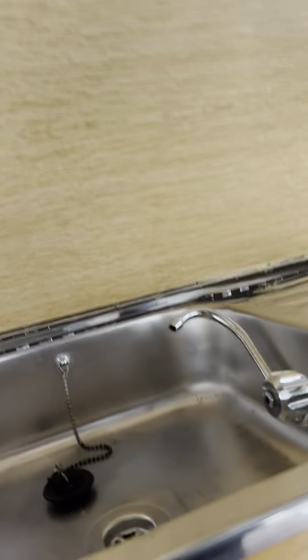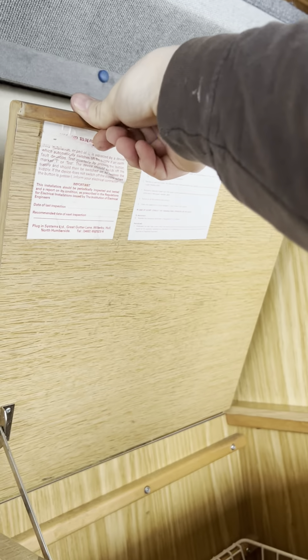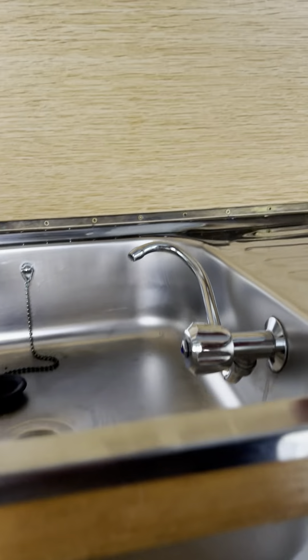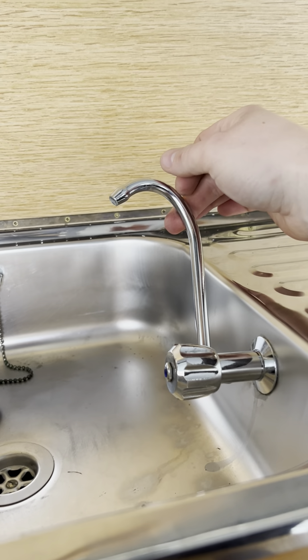Next we've got your sink. This gets held up by this over here, and you've also got the other one which opens up there as well. The sink is very simple — it's just cold water only, so you've got the single tap there.